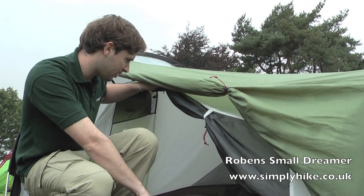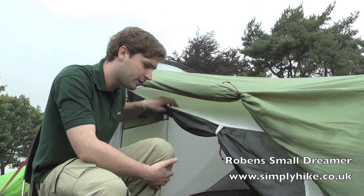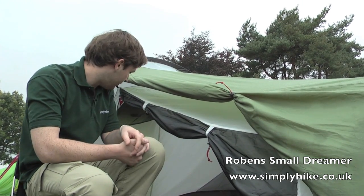As you can see, there's a relatively large door opening, which makes it nice and easy to get in and out of. It does completely zip up as well, giving you that extra bit of privacy if you need it.